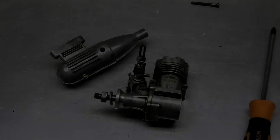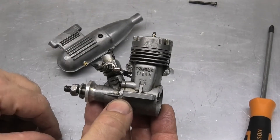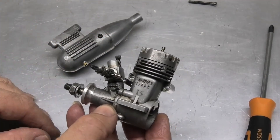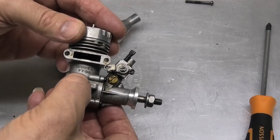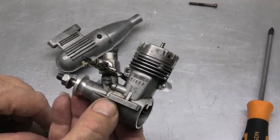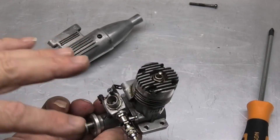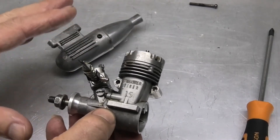I recently picked up this lovely old Thunder Tiger engine — it was going for next to nothing and I just couldn't refuse it. I love these old retro engines, the look, the style, and the feel of them. Some of them run really well. This is a Series 3, model 7703. This engine was introduced in 1977–1978 and was closely modeled on the Enya 15 Series 3. I believe the carb is a copy of an OS Max 15 carb.